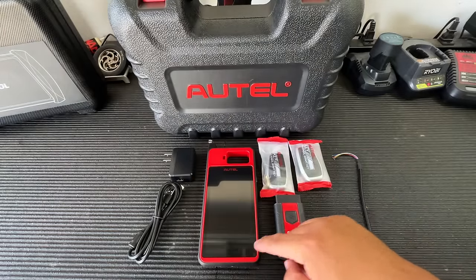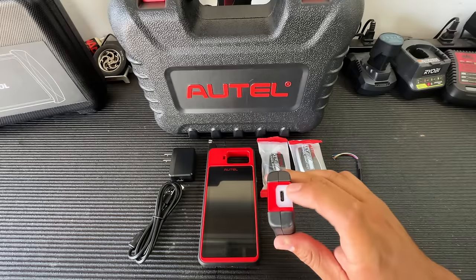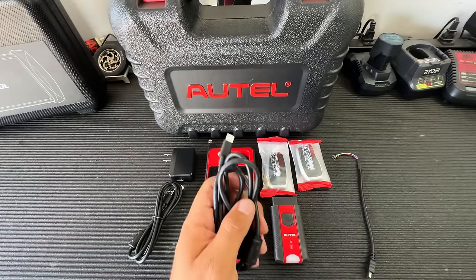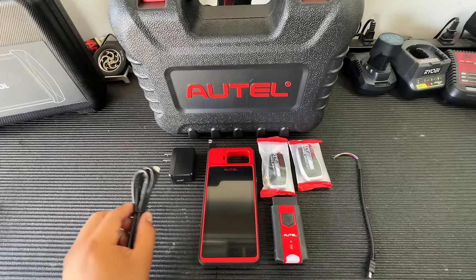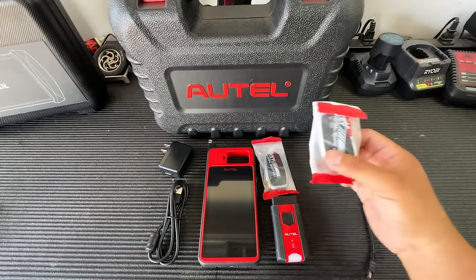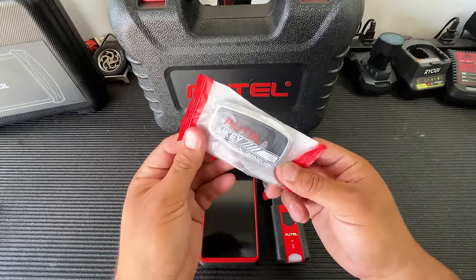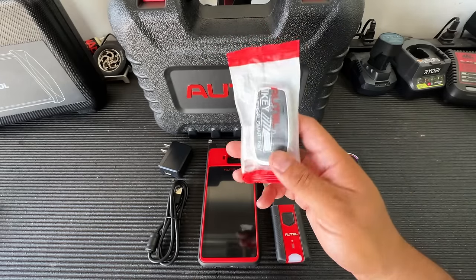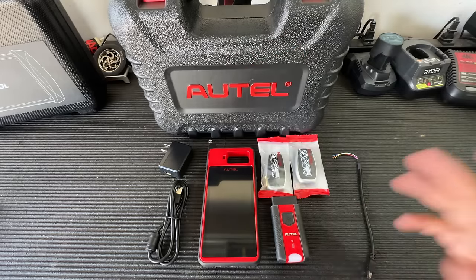There are some vehicles you don't want to program wirelessly, so always make sure to have this cable at the ready. You also get a charging cable and charging block. The kit also comes with two universal i-keys — these are universal smart keys that can be generated for many different applications and come in various button configurations.